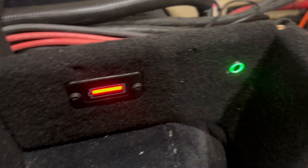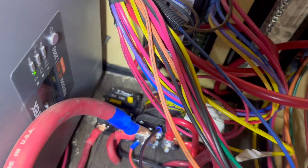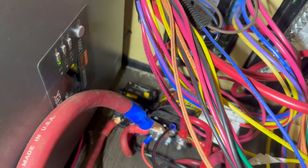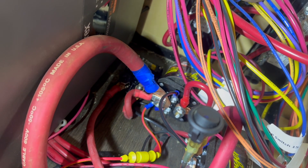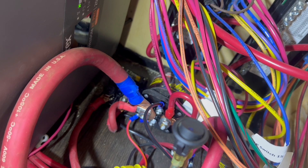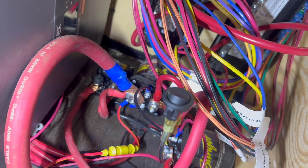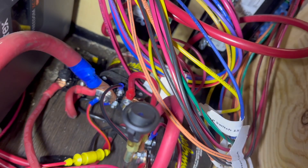Over in here we've got a breaker that we put in the line coming off the start battery or chassis battery solenoid — that's what that big line is. And then I've got this little switch here that you can see right in the middle of your screen — that is to control the signal line for that solenoid.